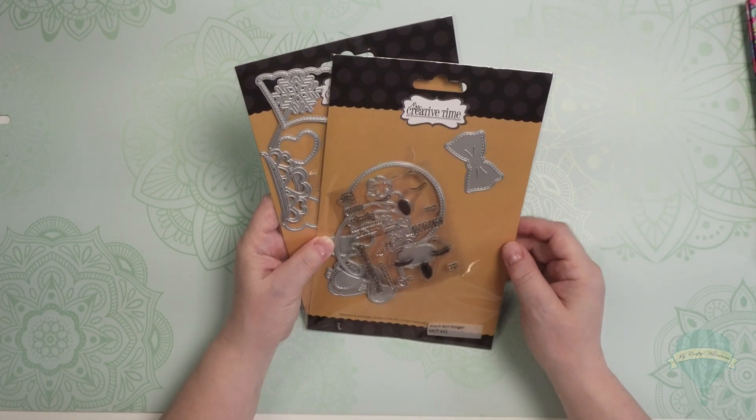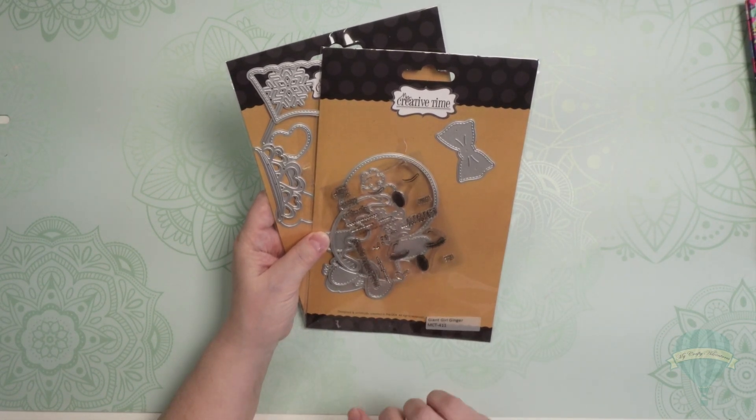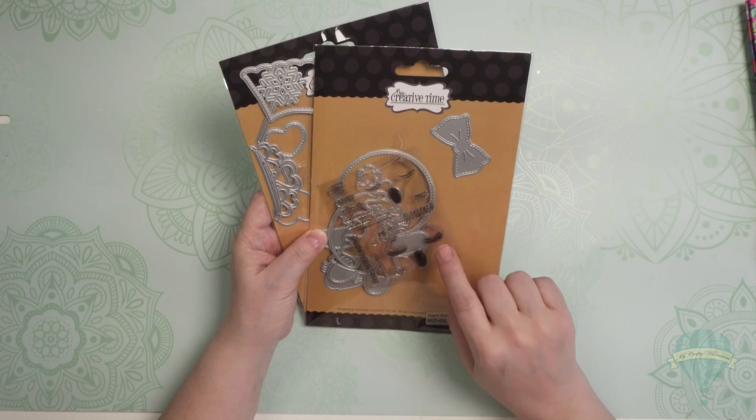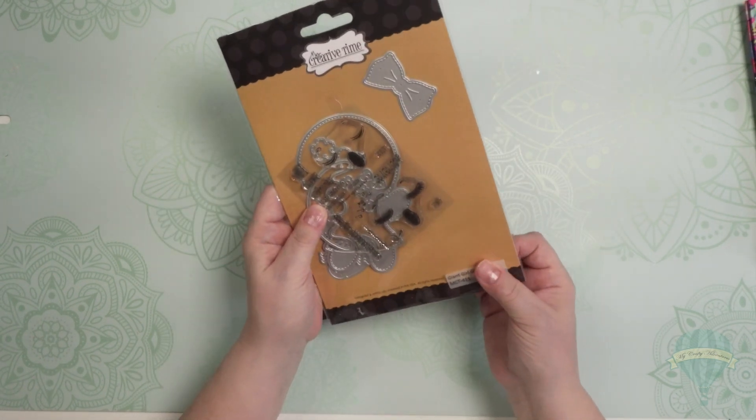Hi everyone and welcome back to my crafty adventures. I'm on with a very quick but very adorable project share. I got some time today to play around with this new gingy die that I got from My Creative Time.